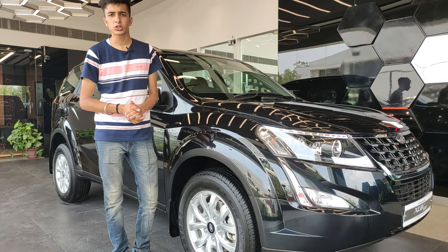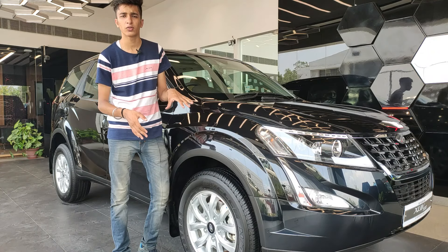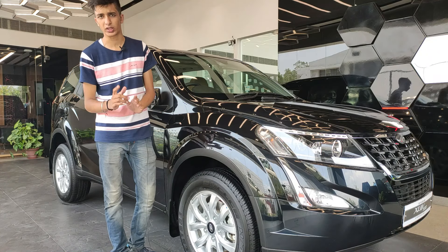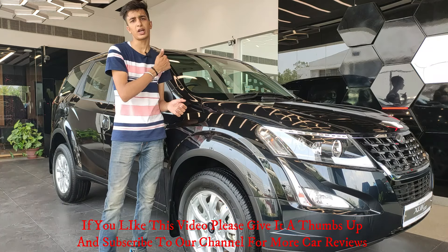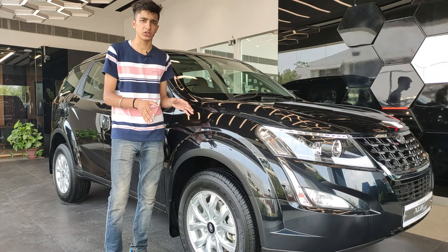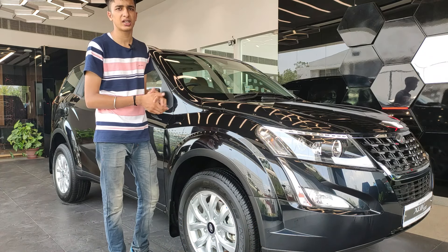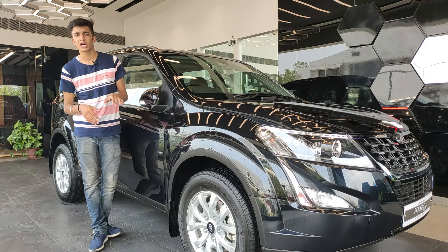Talking about the features, starting with the exterior — all four tires in this car have disc brakes, which is a very good feature and necessary in an SUV of this kind.